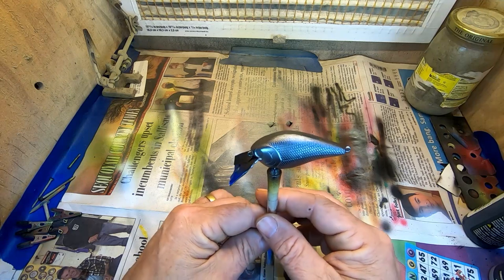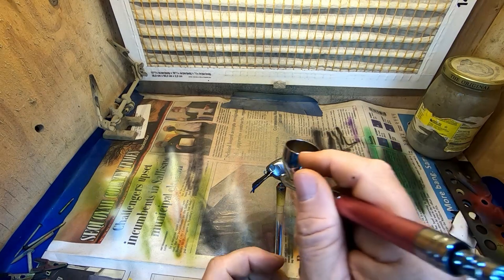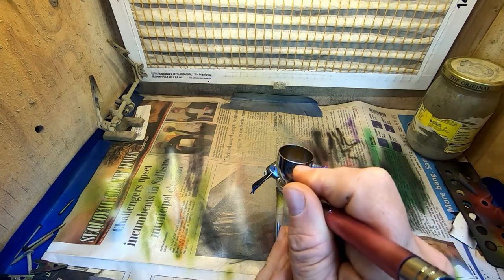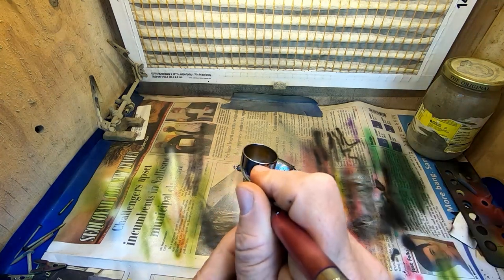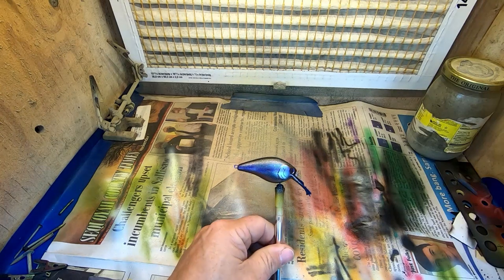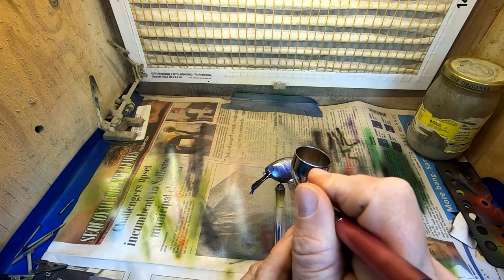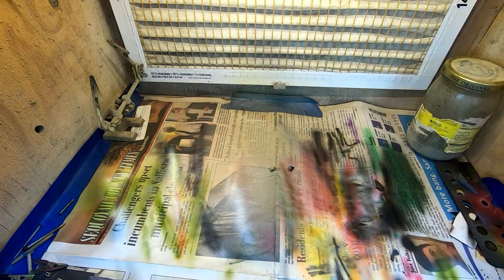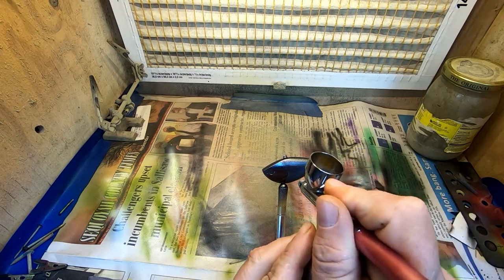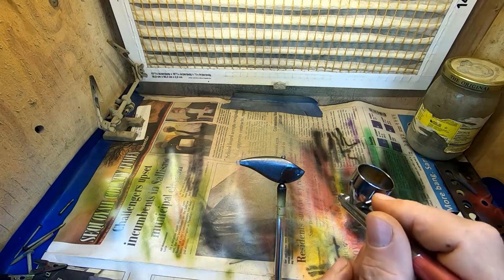Next up we're going to come back with our third color and that's going to be our purple. We're going to go right down the lateral line from the eye to the eye with our purple. I'm staying back a good bit from it — I want that lateral line to kind of fan out just a little bit.